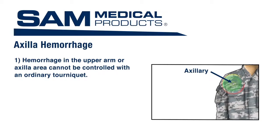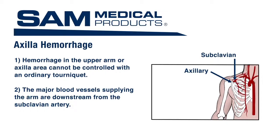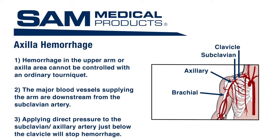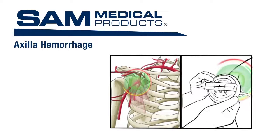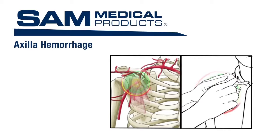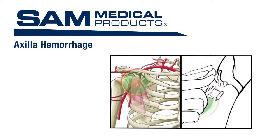Hemorrhage in the upper arm or axilla area cannot be controlled with an ordinary tourniquet. The major blood vessels supplying the arm are downstream from the subclavian artery — these are the axillary and brachial arteries. Applying direct pressure to the subclavian axilla artery just below the clavicle will stop the hemorrhage. Because these arteries lie somewhat deep beneath the clavicle, a special extender must be used to contact and apply pressure to those arteries.